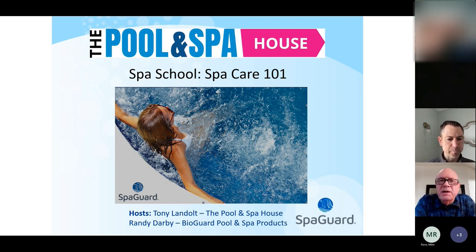Thanks, Tony. Welcome, everybody. Tony and I decided to put this on back in February. There's been so many new hot tub owners the last couple of years that we get a lot of questions in the store about what to do and how to maintain a hot tub. And we wanted to put something together that's kind of simple and comprehensive and make it easy to take care of your hot tub. I'm going to get started. This will last probably 30 minutes, depending on how many questions you have. Please do ask questions.